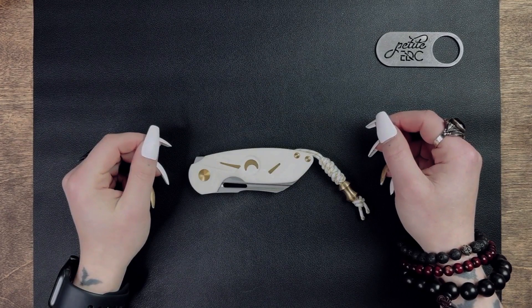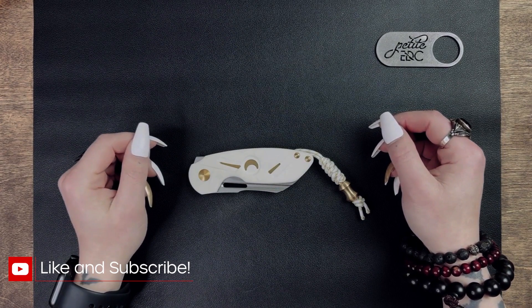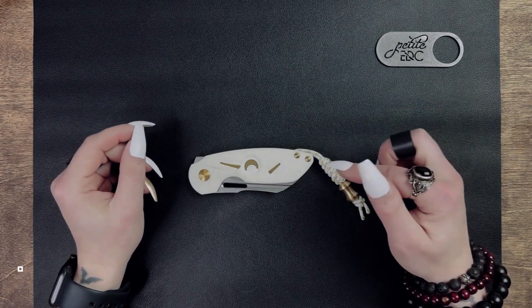Hello everyone and welcome back. Today I'm going to be reviewing the exclusive Moon Knight version of the Kaiser knife called the October. So if you are as excited as I am about this knife, power through those close-ups with me and I'll bring this knife to life.